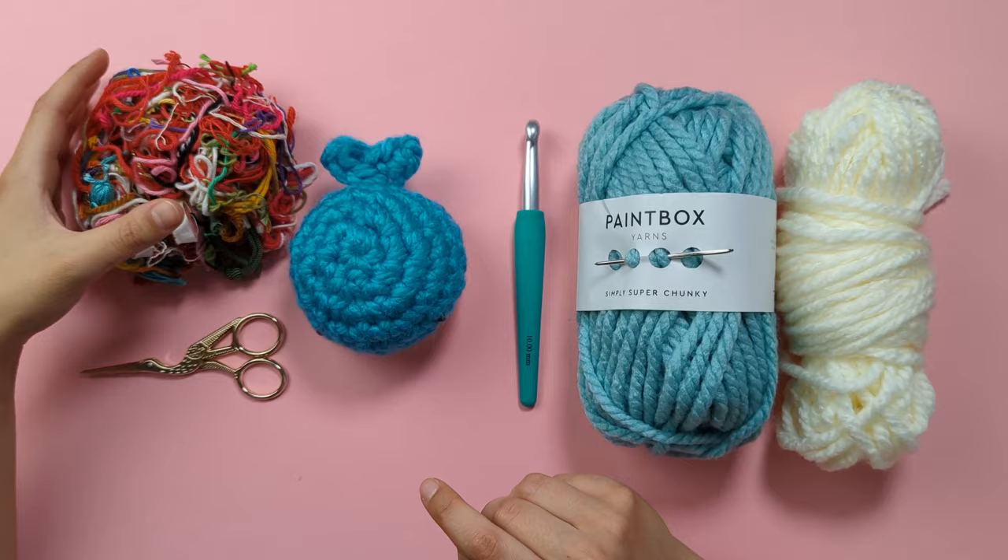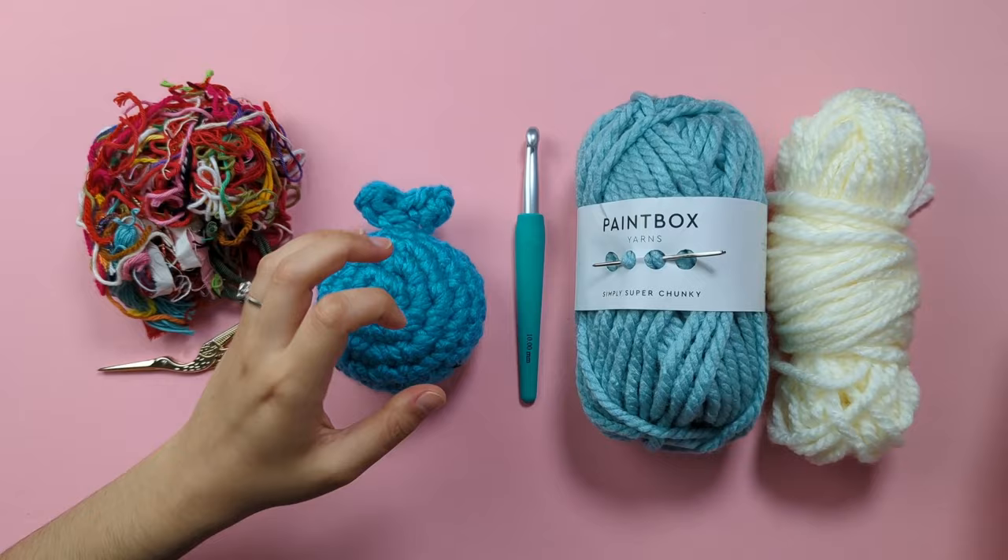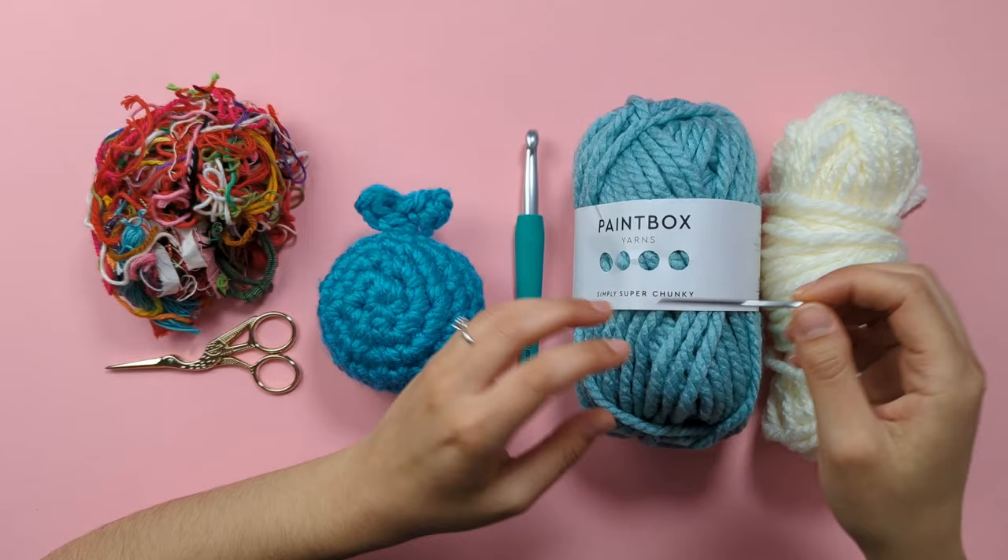You're also going to need some toy stuffing, or if you have a stash of yarn ends you can use those to fill up your whales. You can use safety eyes, but today I'll be showing you how you can embroider the eyes with some standard black cotton Aran weight yarn, and you will also need a tapestry needle for this. Let's get started!